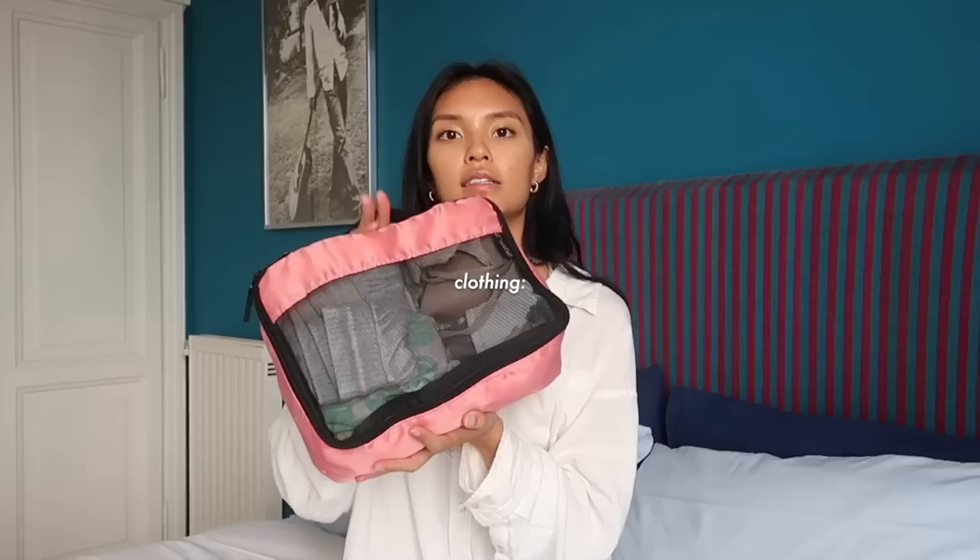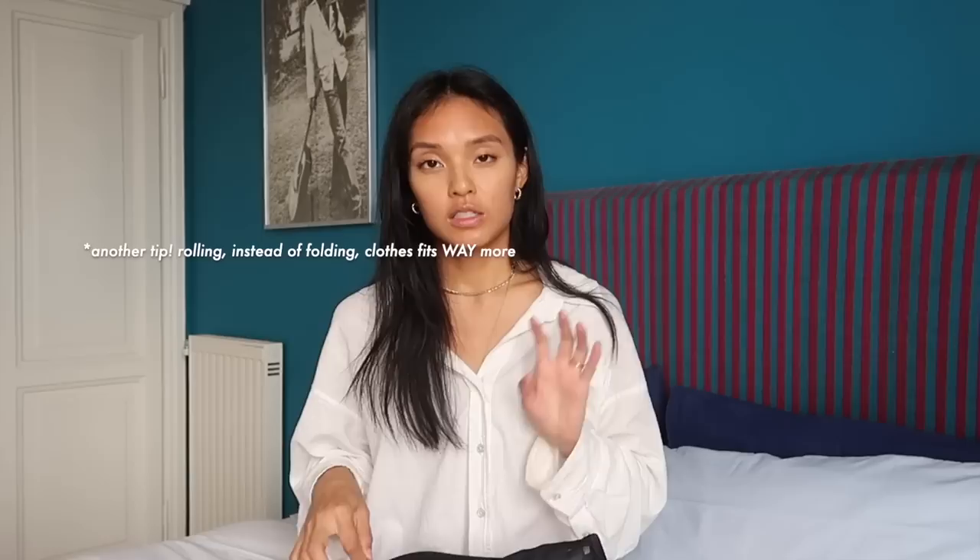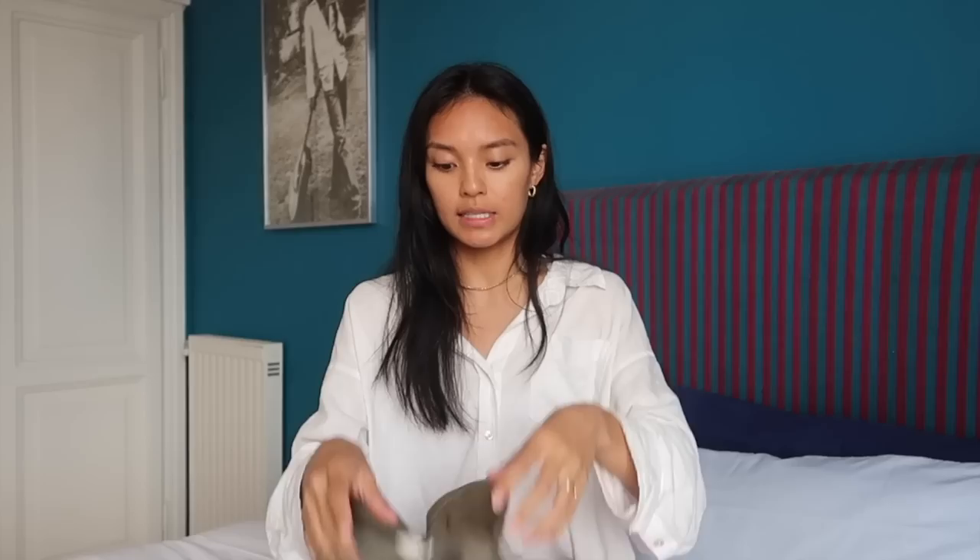Moving on to the zipped compartment of my suitcase — this is where I store all my clothes. I have two little storage cubes that fit side by side. One cube I use for all my undergarments, pajamas, loungewear, and sportswear. They all pack really small and fit nicely. All my socks go in here too. For undergarments, I packed three sports bras, which I like for lounging around the house, doing workouts, and as an extra bra.